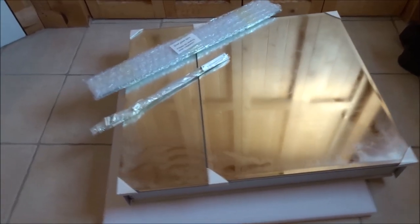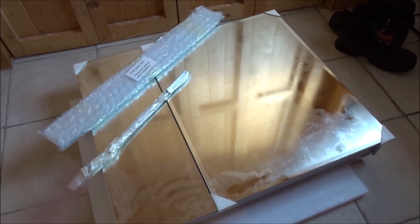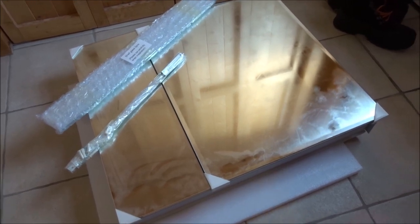Here it is out of all the packaging — it was packaged very well. It's really cold in here, I'm in the porch, and that's why there's steam on it. We have some mounting brackets. This is the shelf glass. Everything came in good shape. The packaging was fantastic.